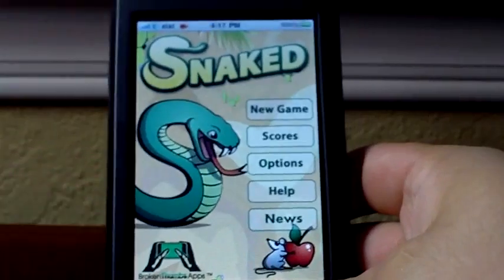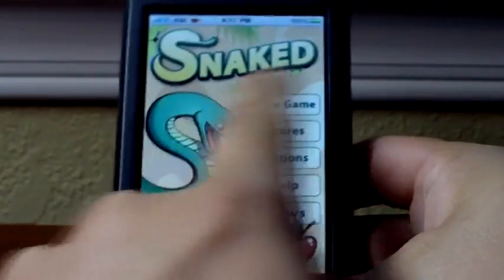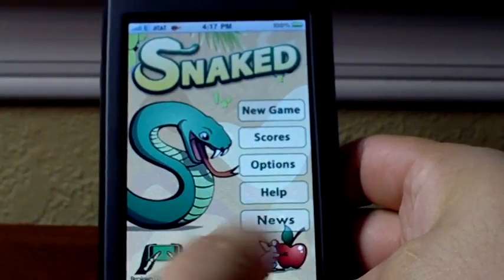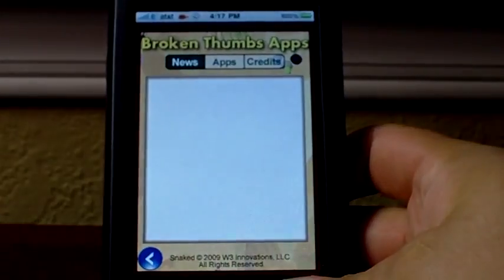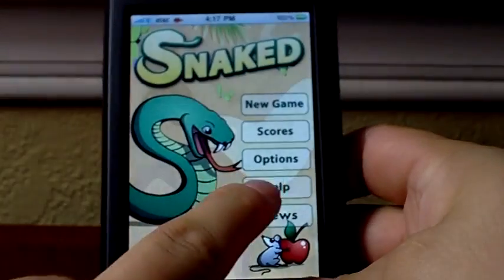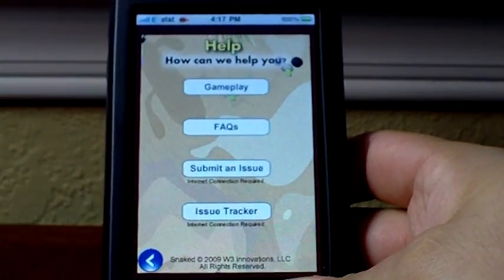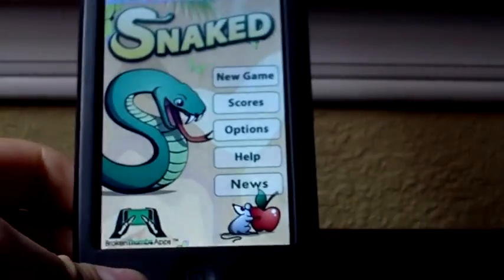This is the main menu — very straightforward, looks really nice. I personally like the way the text looks for Snaked. We'll start from the bottom and go up. The bottom one is News, where you can learn more about Broken Thumbs Apps, like what they're making, some of their other apps and all that. Help will tell you more about the game, and you can also submit a problem if there's something wrong with the app or it's acting weird — you can talk to the developers.